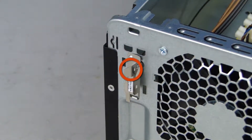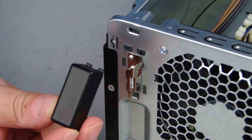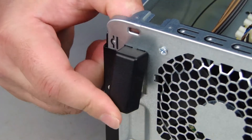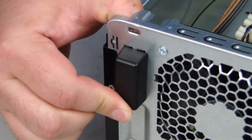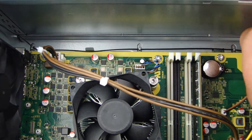Replace the Torx T15 screw that secures the rear wireless LAN antenna to the chassis. Align the tabs on the rear antenna cover with the holes in the chassis and rotate the cover against the chassis until it snaps into place. Replace the rear antenna cable into the guide clips on the chassis.